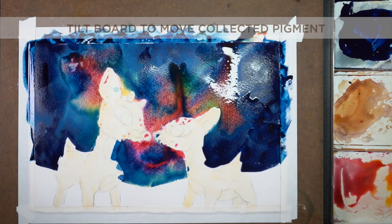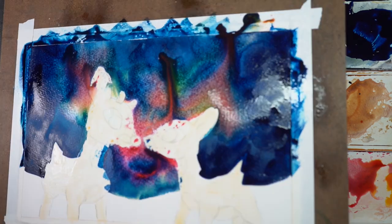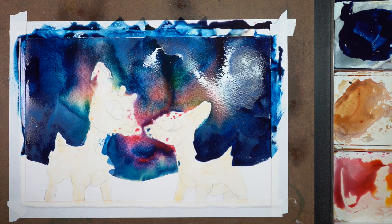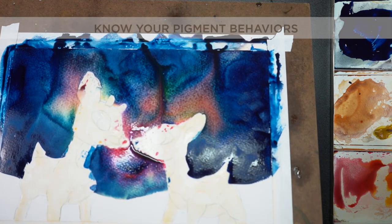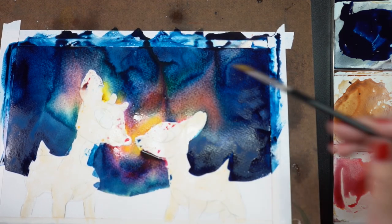You're going to need to tilt the board to move paint a lot of times. Here pigment is collecting — the paper is small and it's buckling — so I'm ending up with collected pigment and just moving the board until those puddles disperse. If you get a puddle with yellow, blue, and red in it, it's going to make brown, so you don't want any brown mixes in your sky like this.